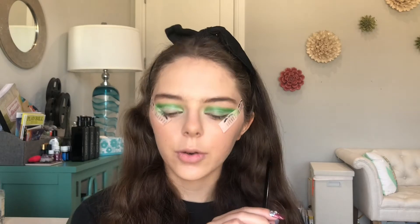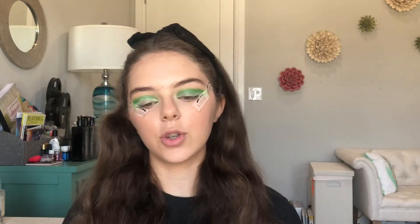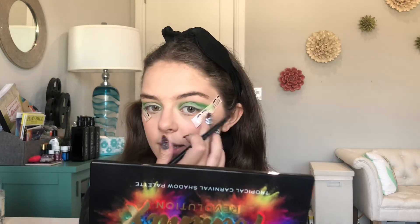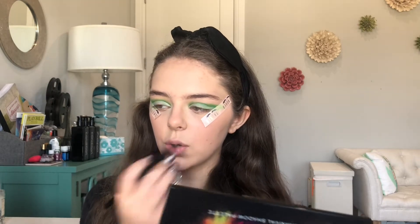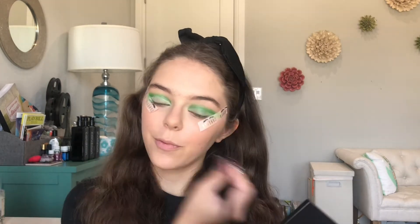Alright, I got the cut crease done. Is it the cleanest? No. But will it work? Sure. So now I'm gonna go with this red eyeshadow from the Tami X Revolution palette. I'm gonna do this before I do the white eyeliner because I figure it'll be easier — if I put the white eyeliner first and then apply red eyeshadow over it, it's gonna turn red.